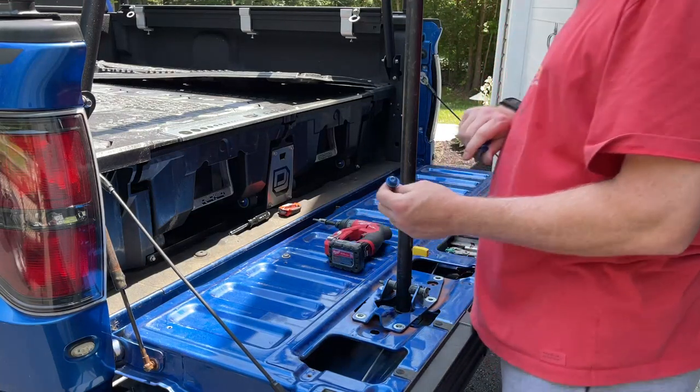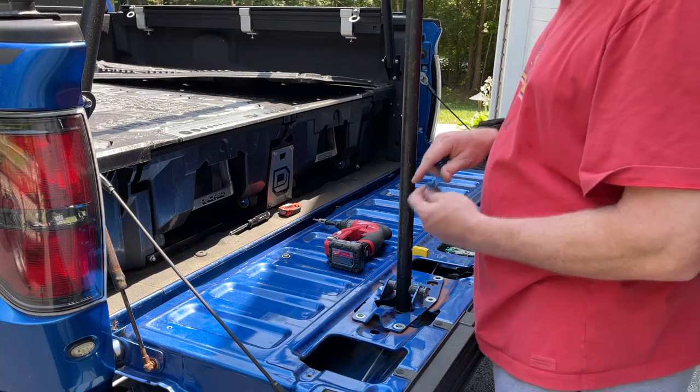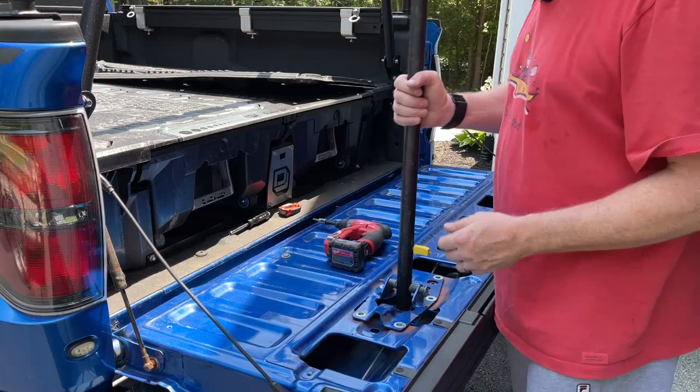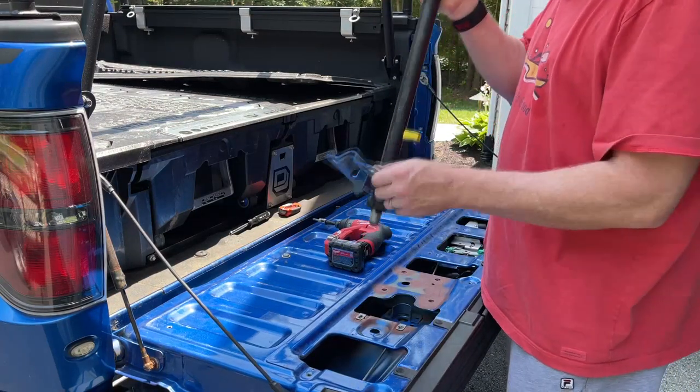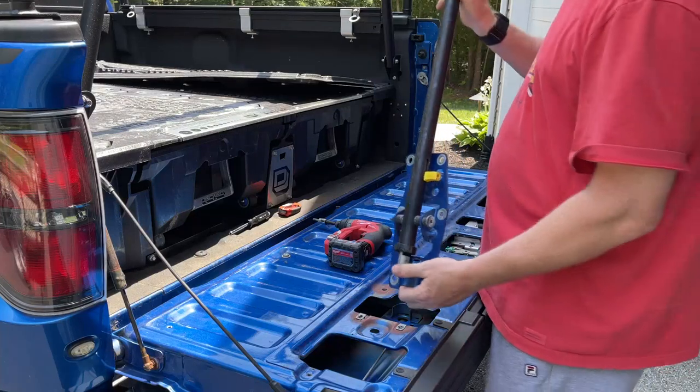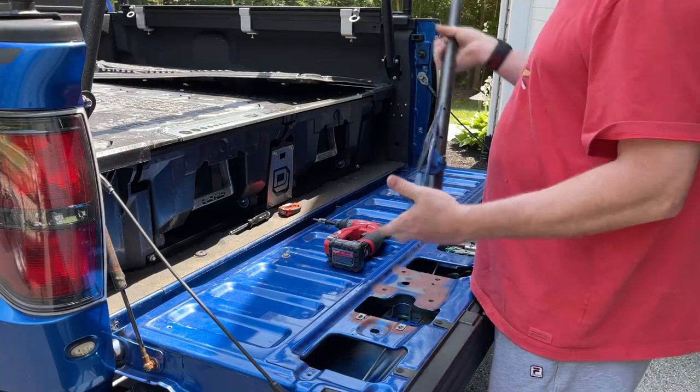I'm going to reuse these screws and I'll show you where. Once you get those six screws out, the pole is done. You don't need this part either.